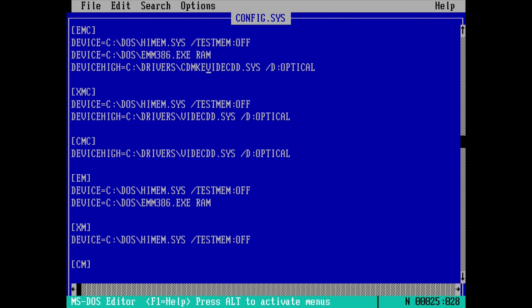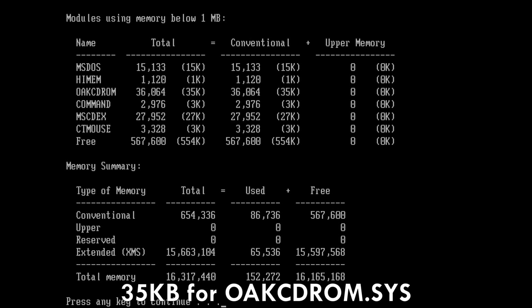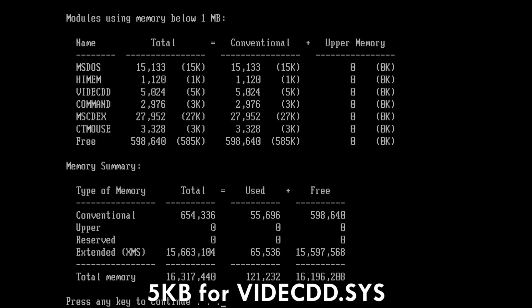In terms of software, it's pretty straightforward. We need to load the CD-ROM driver in the config.sys file. The website does have detailed instructions, I will just cover things briefly. The driver is quite compact, it doesn't require too much memory — around 11 kilobytes. So that's much smaller than the Oak CD-ROM driver that takes up a whopping 35 kilobytes of memory, but it is a little bit larger than the popular Acer CD-ROM driver that uses only 5 kilobytes.